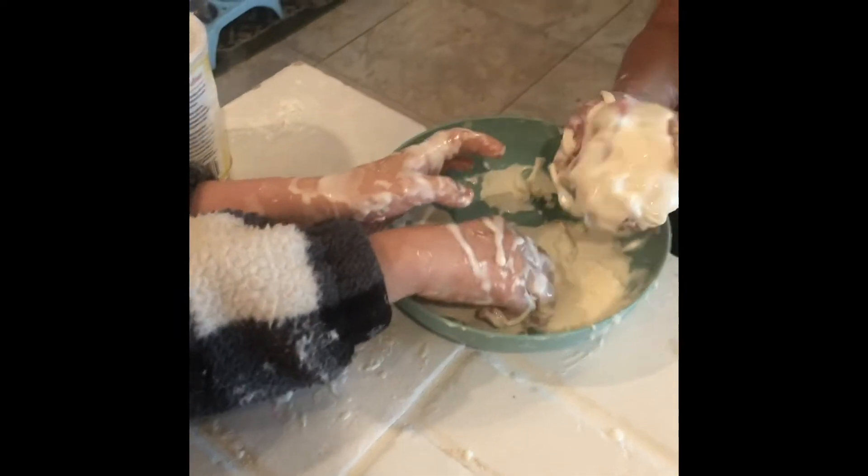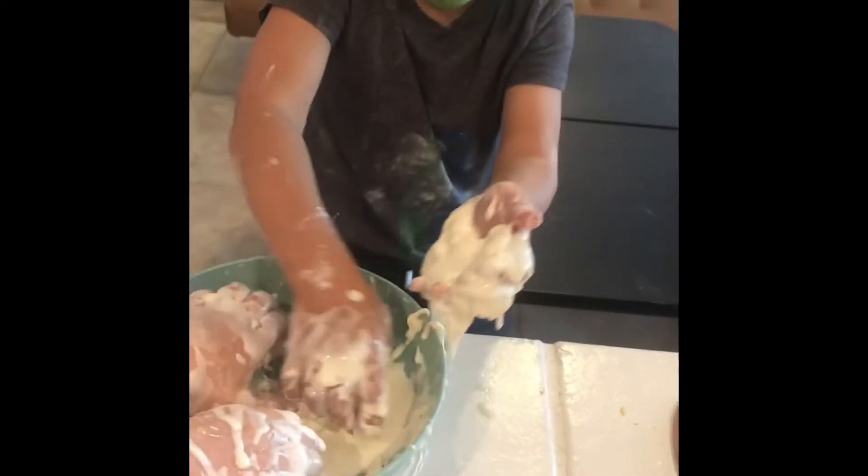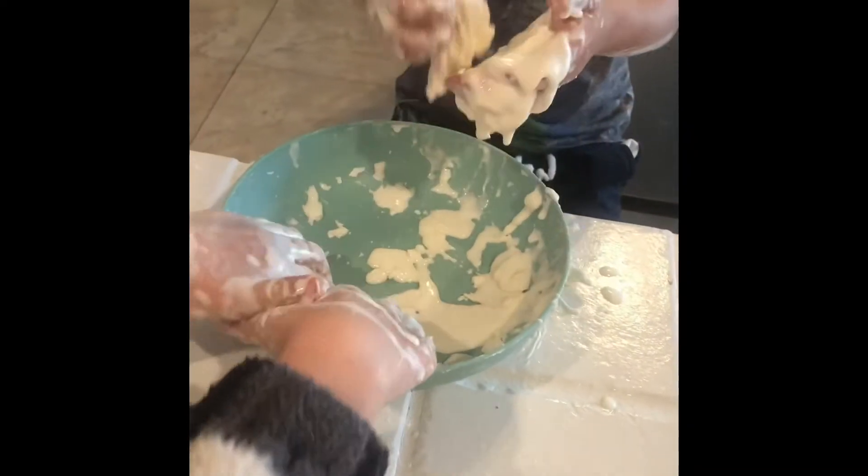Two and a half? No, we put a half cup. Half a cup of water. And then you could put food coloring in it.